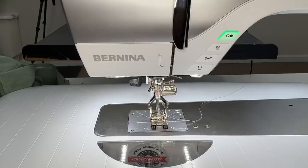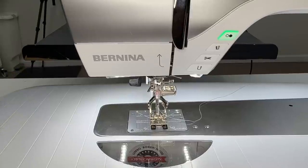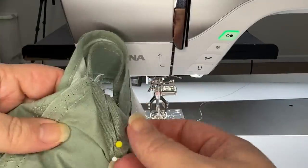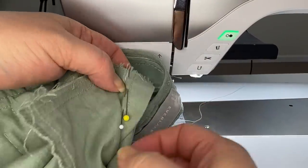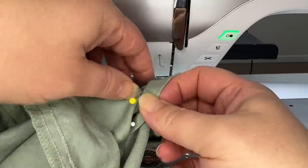I'm on my Bernina 770, which is my loaner machine from University of Sewing. I'm loving this machine — if you guys are in the market for a new machine, I highly recommend. So I'm just going to start at one dart, going to go to center back seam, and then hit the other dart.